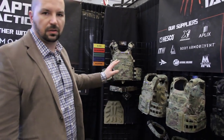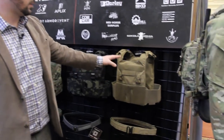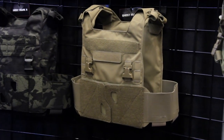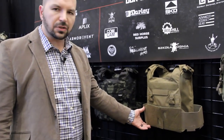This year we just released five new models of our new plate carriers. Starting from the right, we have the Ghost Mark 1, which is a simple plate carrier where you just want to carry your plates and maybe attach a low-visibility chest rig.